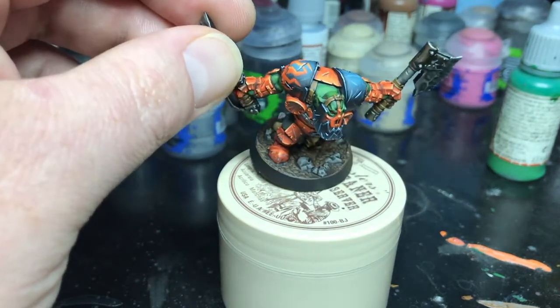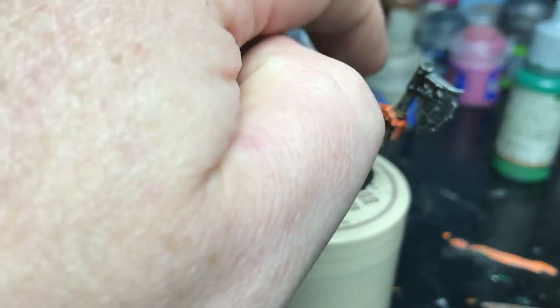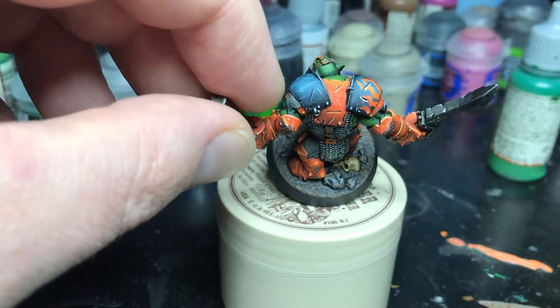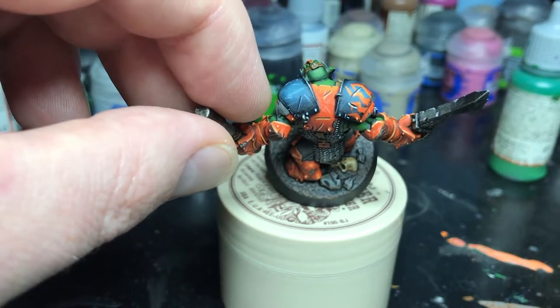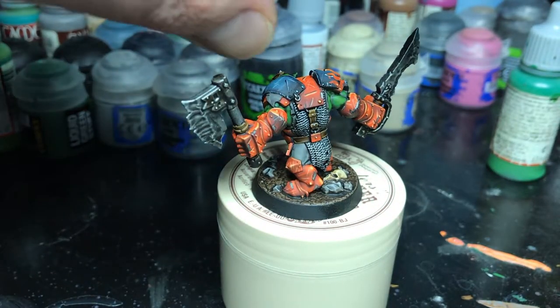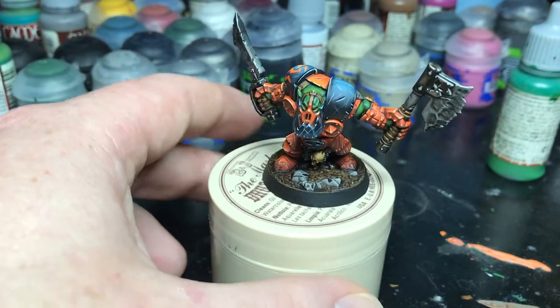I didn't do anything too fancy with the basing — I really just kept it simple. I picked out the rocks, sorry my hand's in the way. The light's kind of bouncing off this too much, but I just did brown and washed it a few times. I wanted the orange of the Oryx to stand out so I went really simple on the basing.